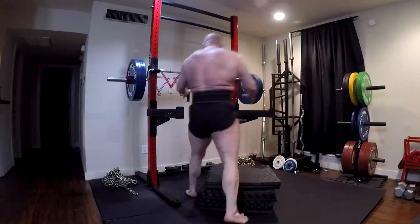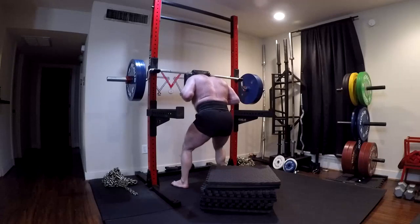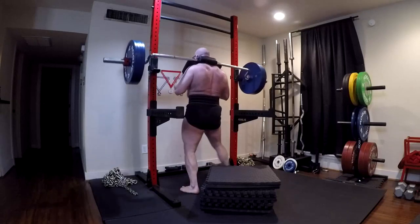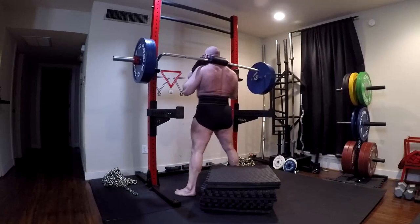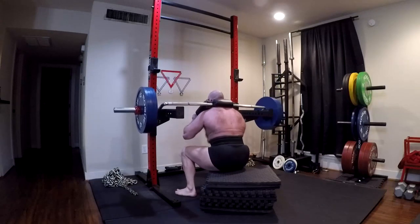Hey everybody, it's Jason Blaha here, and today I want to chat with you guys a little bit about what I would consider to be the equipment people really need at this point. If you wanted to run conjugate at home, let's say that you're on a tight budget — and yes, I think you should all be running conjugate once you finish most of your novice phase.